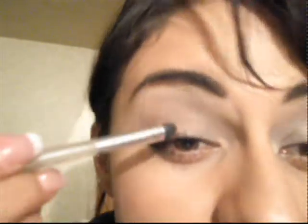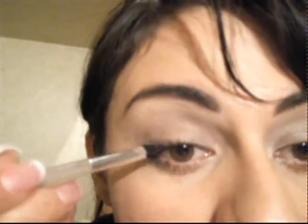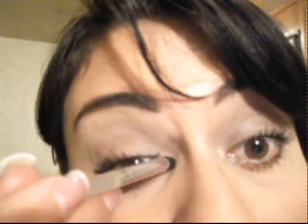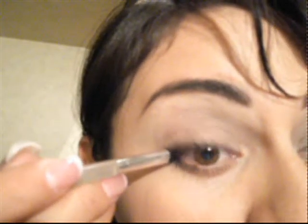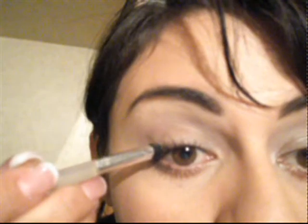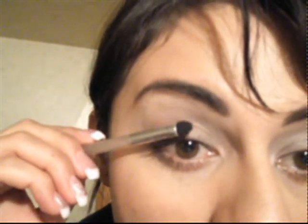The lash line is all the length of your eye on the lash line, where the lashes are — from the tear duct, from the inner corner, all the way to the outer corner of the eye. That would be the lash line: upper lash line and lower lash line, and that's the same for the underneath part of your eye.